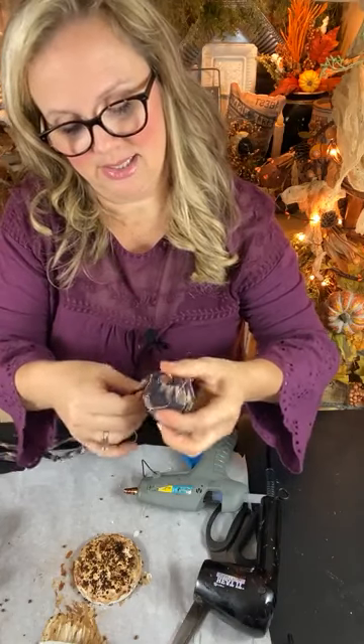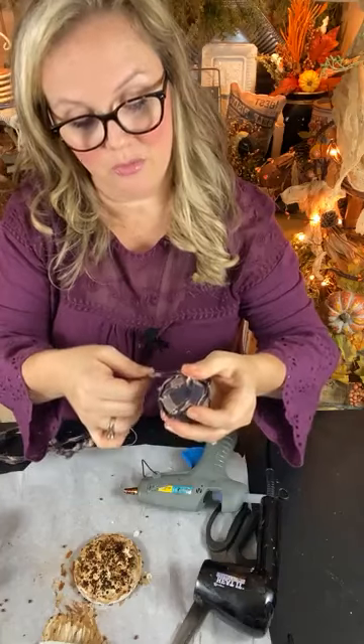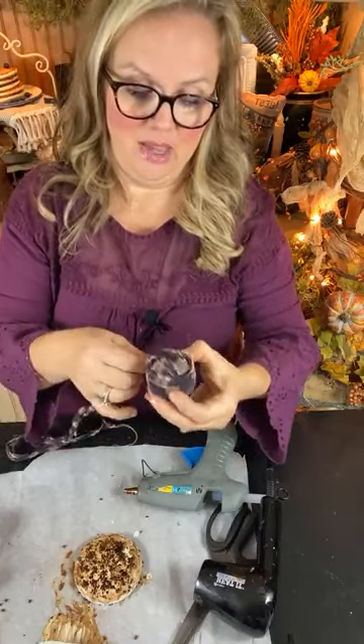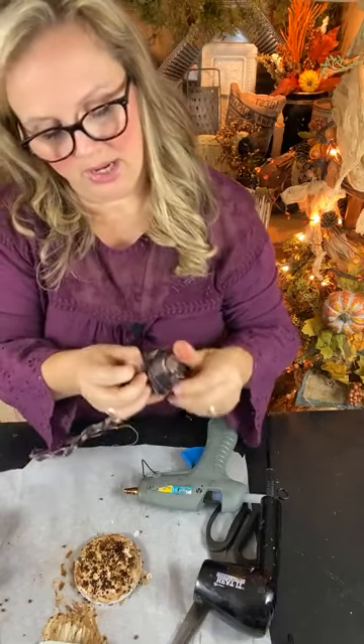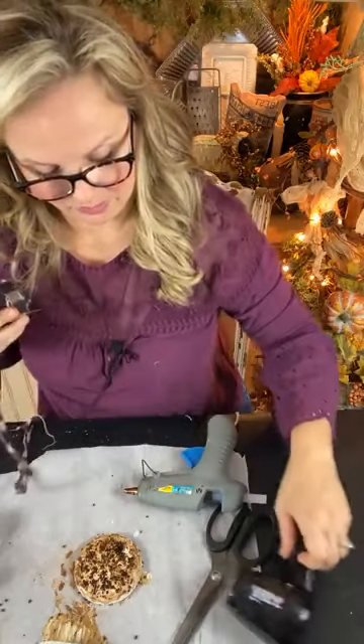Not so much in the antique sense but definitely reminiscent of primitive, more vintage days of living. The more you wrap, the more the tattered edges will be visible and the more character your little shape will have.